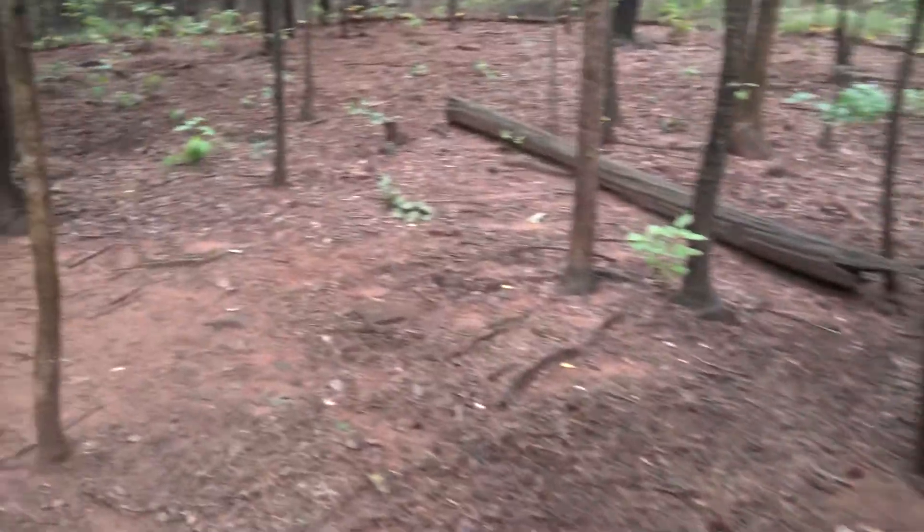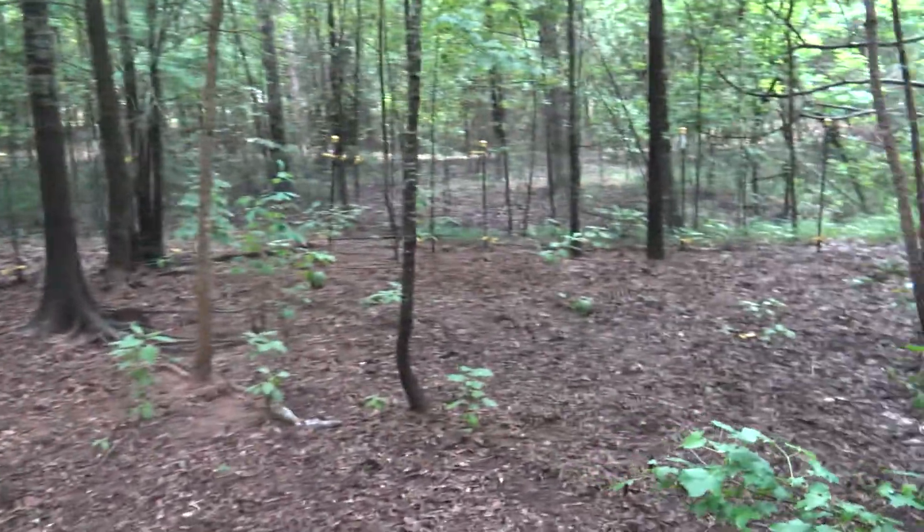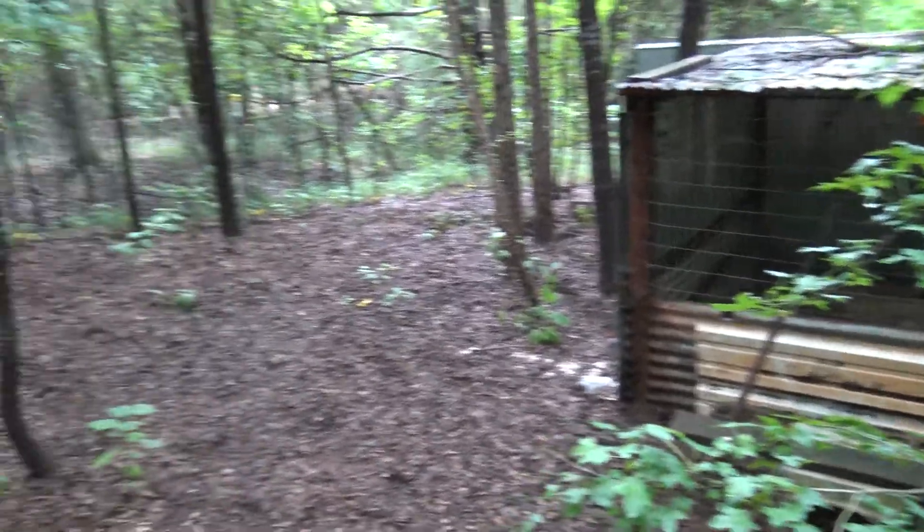Just to give you an idea of the chicken pen — everything that's mowed down is pretty much all there to free roam in. But if I'm here, I'll let them outside the big pen.